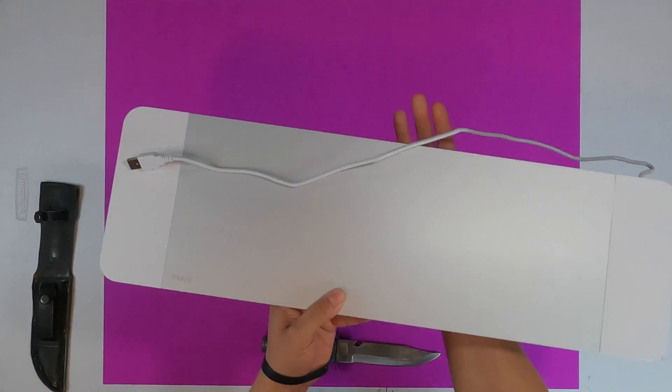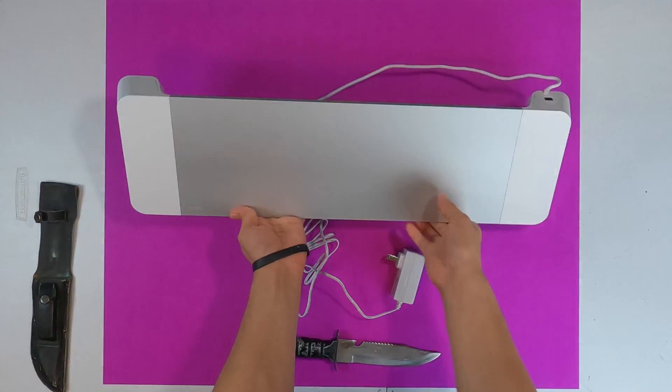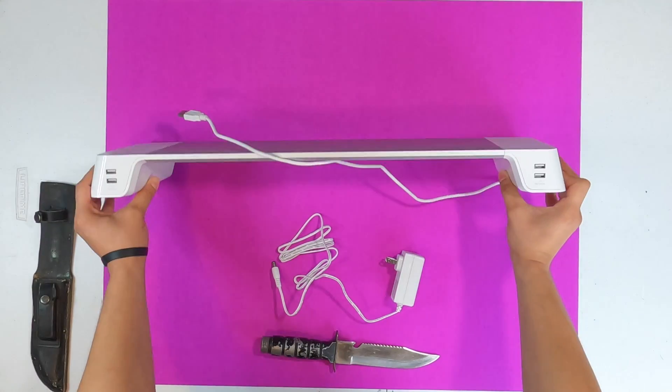Wow, I honestly really like this stand and the silver color blends perfectly with the iMac. The build quality is really good and it's a lot more nice to look at than the stand I'm currently using right now.